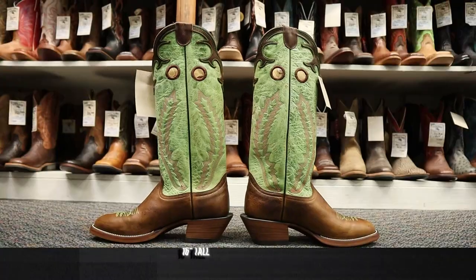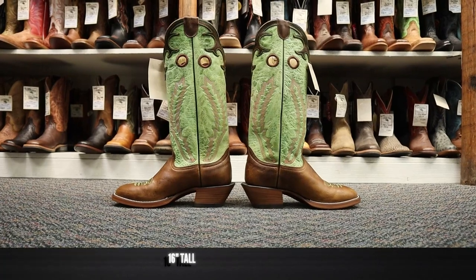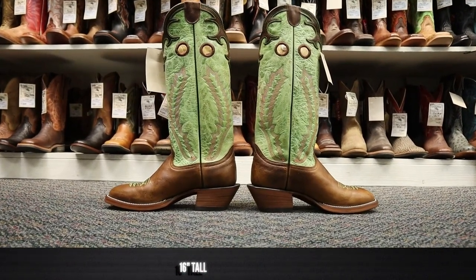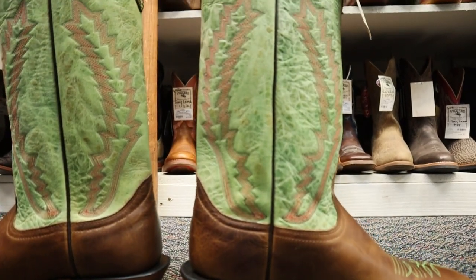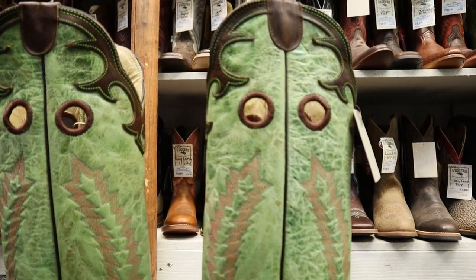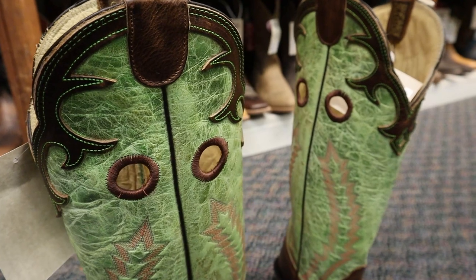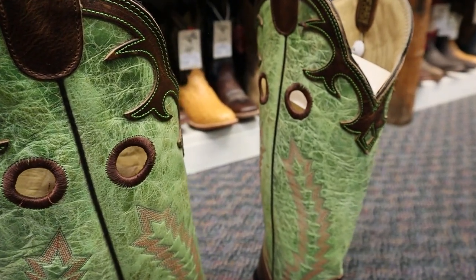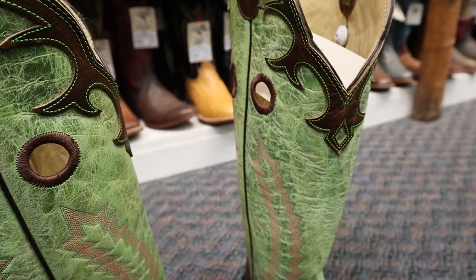It's also a really tall boot — coming in at 16 inches tall with a beautiful green cowhide shaft. This is so cool. I love the fact that they put this waxed cowhide collar up here too with that same distinct green stitching all the way around. I just love the contrast of this green stitching. It drew my eye to it right away.